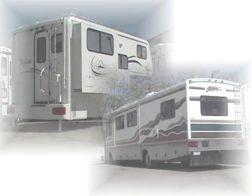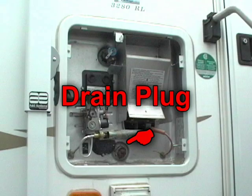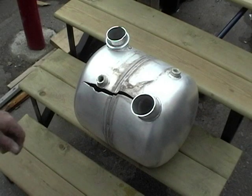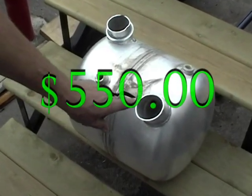The very first thing you must do is drain the water heater. For some reason, this is the most often forgotten item on a coach. Don't let this happen to you. This is what a water heater tank looks like when it freezes. This gentleman forgot to drain it and his repair bill was about $550.